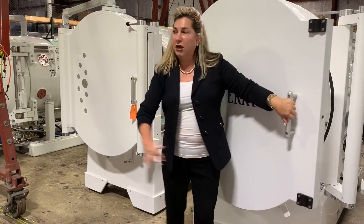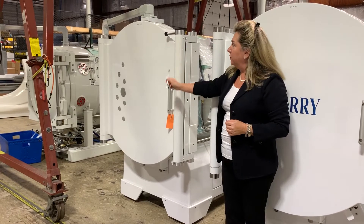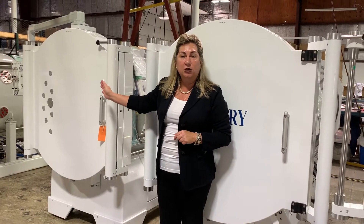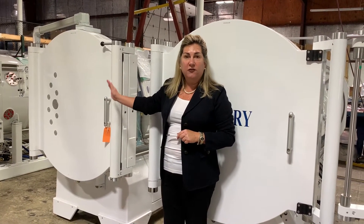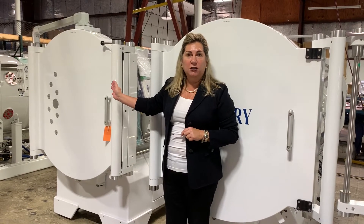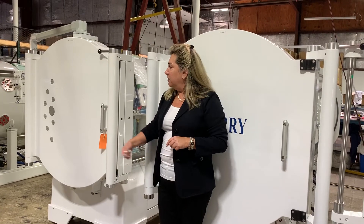Last, we have our Perry Sigma 40-2. This hyperbaric chamber is a multi-place chamber and holds two persons. This is a Class A hyperbaric unit, which has fire suppression and is designed to treat two patients at a time. Patients can be seated, and we'll show you in another video the seating arrangements for the 40-2.